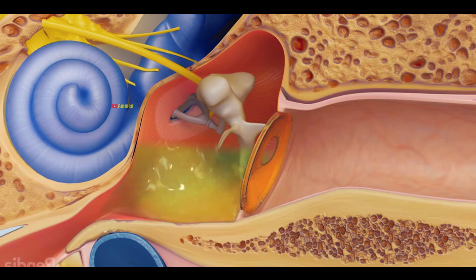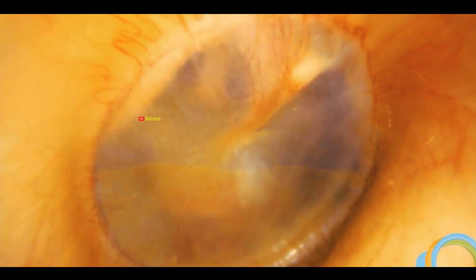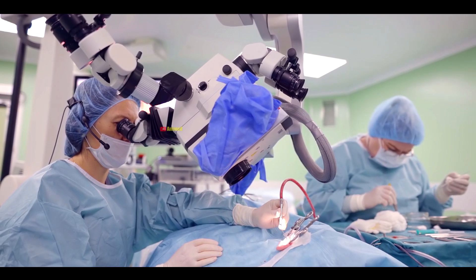When this fluid builds up, it puts pressure on the eardrum, also known as the tympanic membrane, disrupting the balance. This can lead to difficulty in hearing, and if the fluid persists for a long time, the chances of hearing loss increase. To address this condition, the Myringotomy procedure is performed.